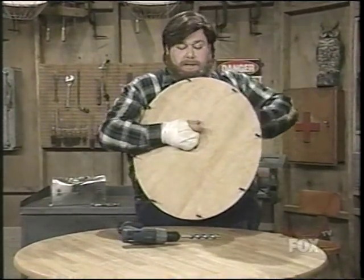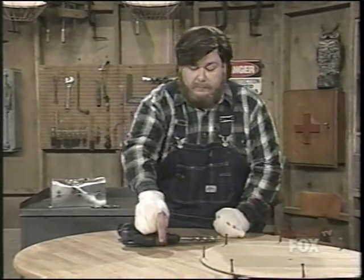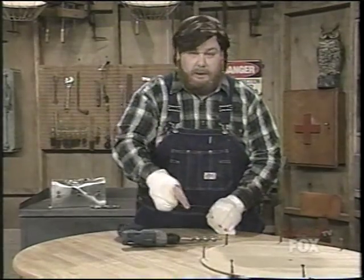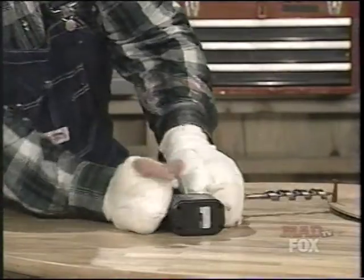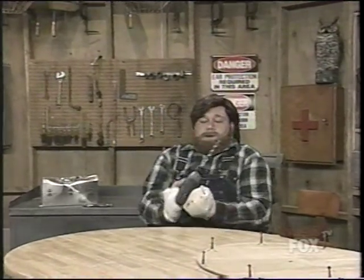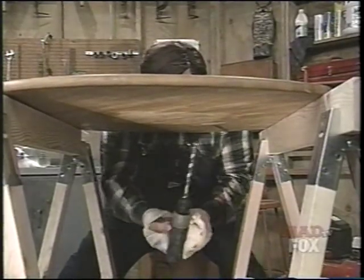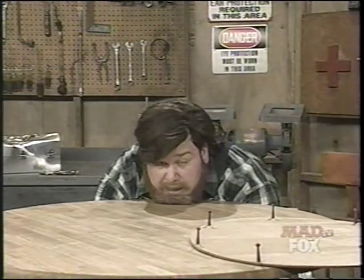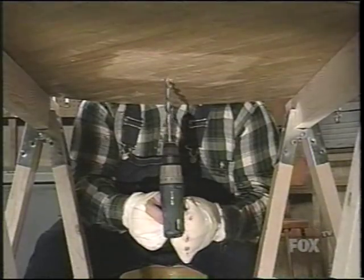To secure our finished lazy Susan to the tabletop, we're actually going to have to bolt it right through the table, which means we're going to drill another hole right through the center here. Now, normally I'd measure it, but I've done this so many times, I'm just going to eyeball it. Let's get our trusted drill. Right there — let's hold it down. There we go. Any second now, you're going to see that drill bit pop up through the table like a prairie dog's head.